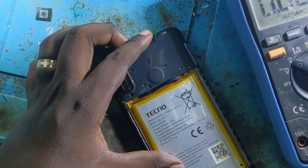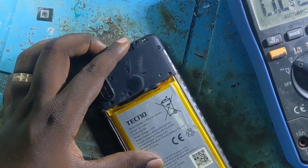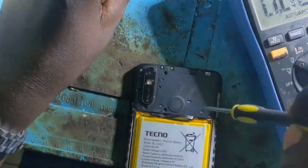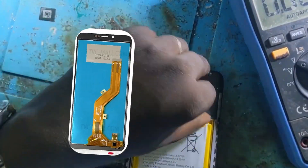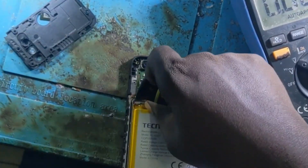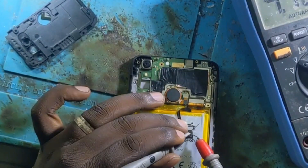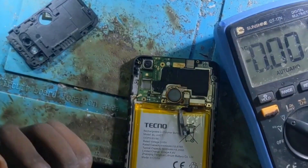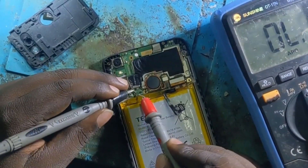The phone is not working. Let me open it and check if there is a problem on the motherboard or on the LCD. We are going to check everything on the motherboard and the LCD display. You can see that the battery is having enough voltage — this voltage can help the phone to power on without any issue.